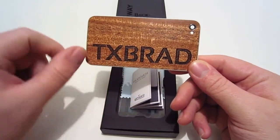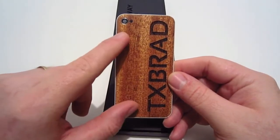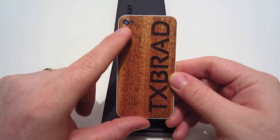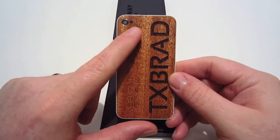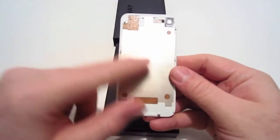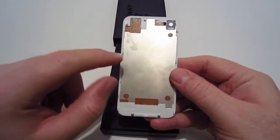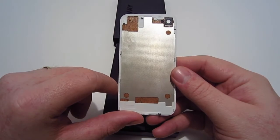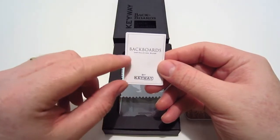Taking a closer look at the backboard itself, you can see the cutout for the camera as well as the flash — that's a spot-on cutout, exactly the way it is on an original back plate. On the backside of the back plate you have just the normal internal that you would see on any other back plate.